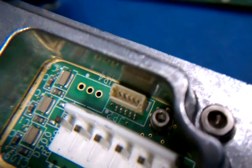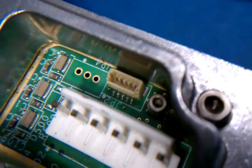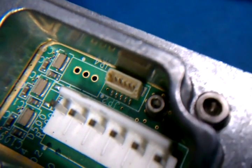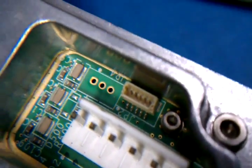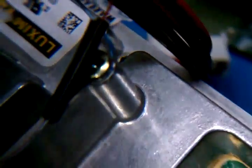Basically all you need to do is just apply anywhere from — I've tested it down to 3.3 volts — up to 5 volts on the second pin from the left up on top there. And then you just need a ground.